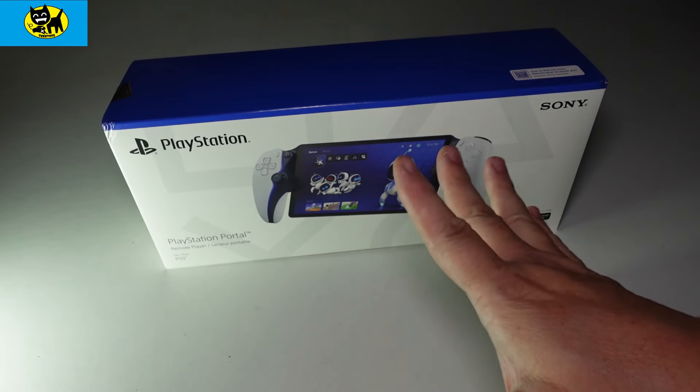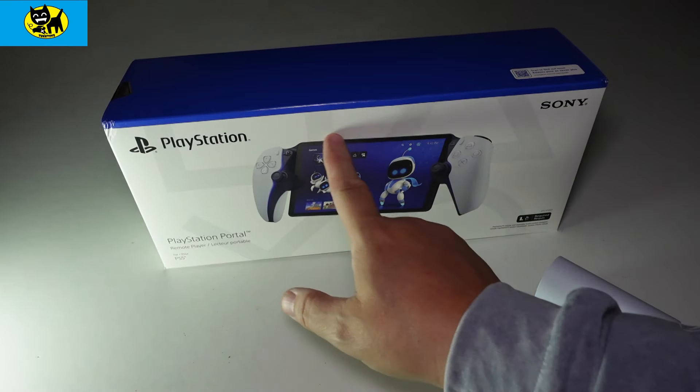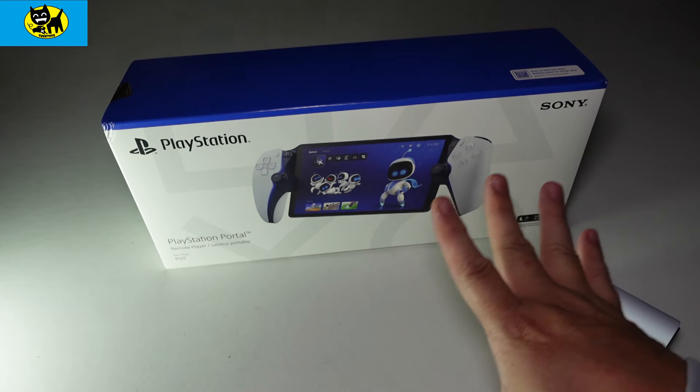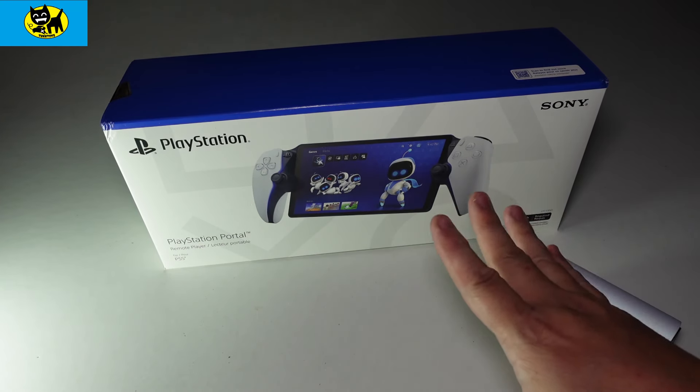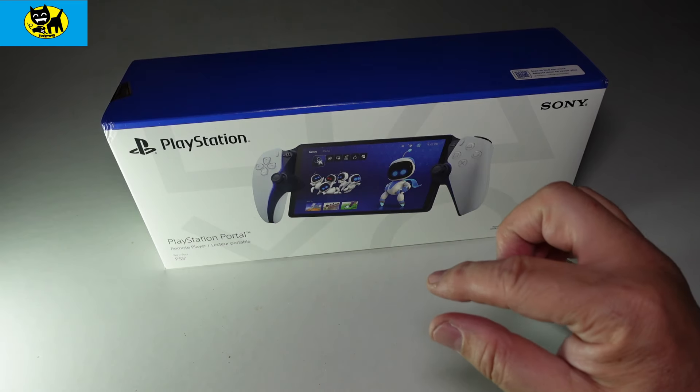Hey friends, Tux here. For this particular video, we'll be unboxing the PlayStation Portal. This is a handheld device that is actually allowing you to remote play your PlayStation, and maybe a little bit more.